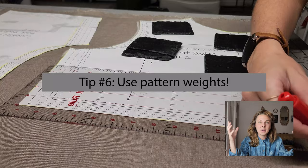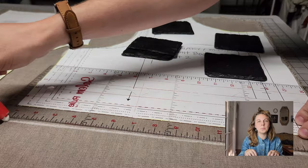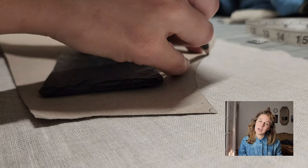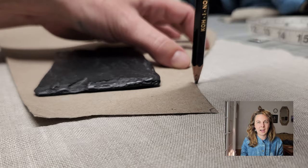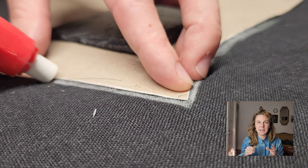Tip number six: use pattern weights to hold down your sewing pattern on your fabric. I use old slate coasters, but you can also use rocks or little bean bags — any weight to hold your pattern down as you place it on your fabric. To make marks I trace right onto the linen. For light fabric I use a 4B pencil — it's a softer pencil that leaves a bit more graphite dust, which is great. For darker fabric where I can't see the pencil, I use chalk, and I know to cut right on the inside of that chalk line.